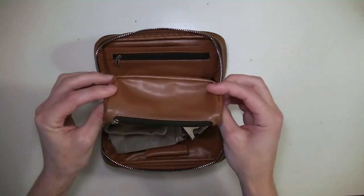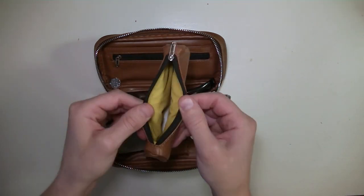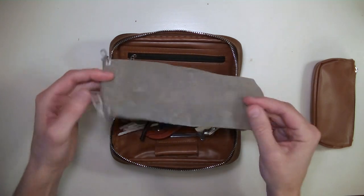Like this tobacco pouch to keep your tobacco in. Also this pipe and accessory bag.